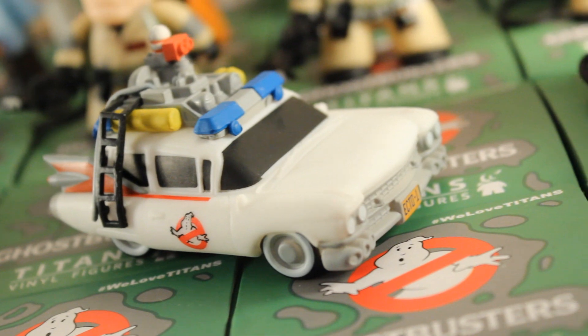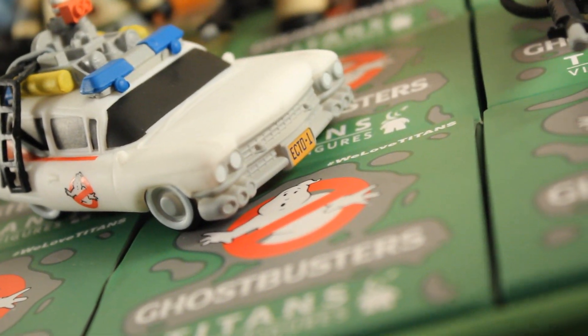Some of our keen viewers may remember my NerdBlock unboxing earlier this year, where it came with a four-and-a-half inch Ecto-1 from Titan. Well, that Titan Ecto-1 is back — this is the blind box Ecto-1 currently featured in the Titan line.